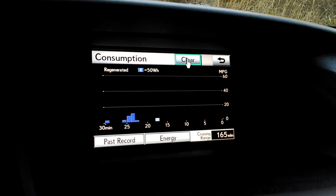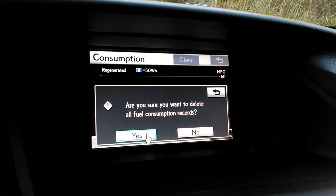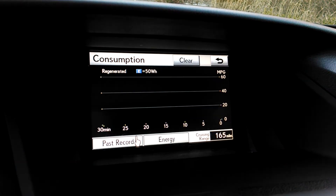Like the last screen, 20 mile per gallon segments along the right side. You can clear this — it's good to do that after you get gas so that you can start fresh if you wish.